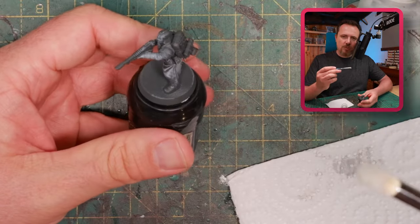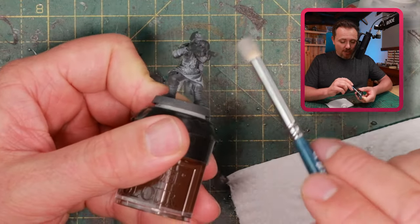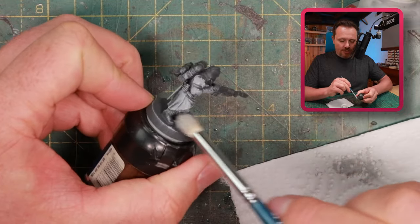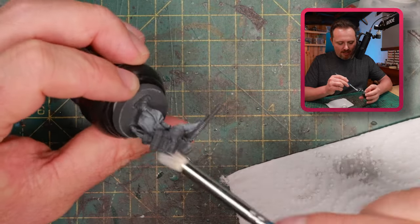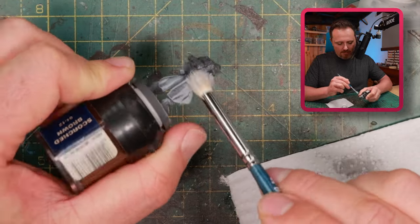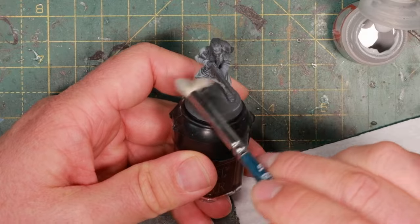I'm using a round dry brush from Green Stuff World, number five, because it's round and gets more into the recesses as well, so you get those recesses colored and not just a highlight. This is not a step where I'm highlighting the grey or the armour — it's a step where I'm giving it a base layer. And like this, it's already done so fast, almost completely done just on camera in a minute.